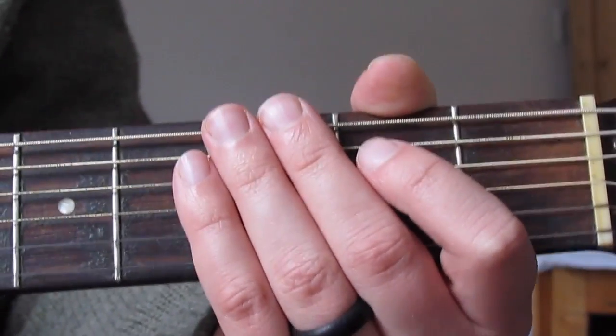Let's go through the chord sequence. We're going to start with three bars of G, so it's going to be down, down, up, down, up — three times. Then I'm going to go to C for two bars, then one bar of G, two bars of D7, and then two bars of G.